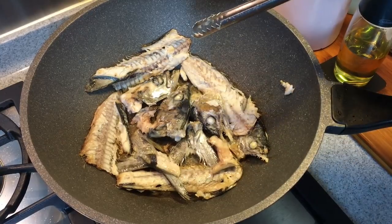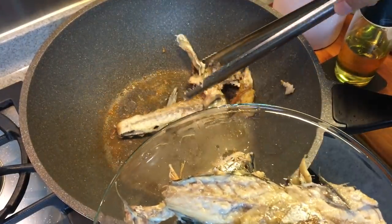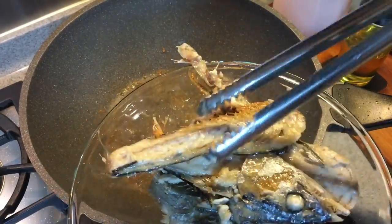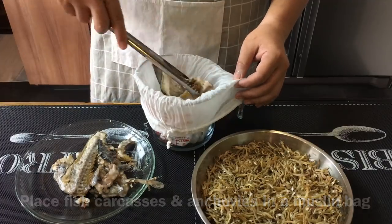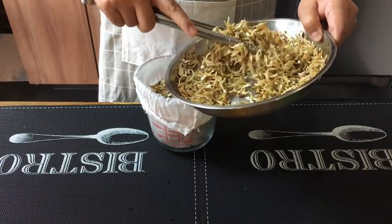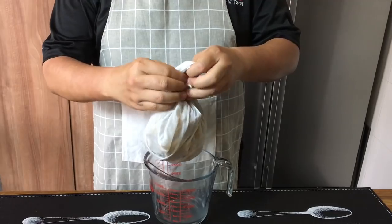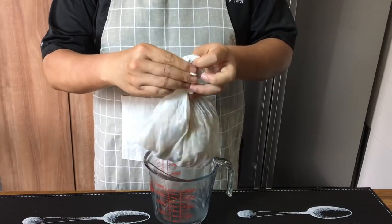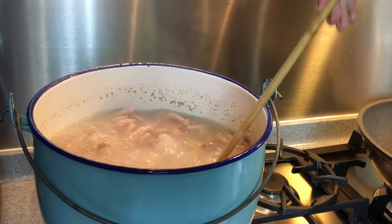We will now remove the bones from the pan and add them together with the anchovies inside a muslin bag. The reason I'm using a muslin bag is because I don't want the bones to be all over my soup — otherwise I would need to strain them, which is troublesome. I will put in the bones of the fish first, then add in the anchovies. This soup is going to be so flavorful because we are using all natural ingredients without any MSG. Just tie it up with two knots, make sure nothing falls out, and drop the muslin bag inside the soup. A total of two hours boiling will be very good.